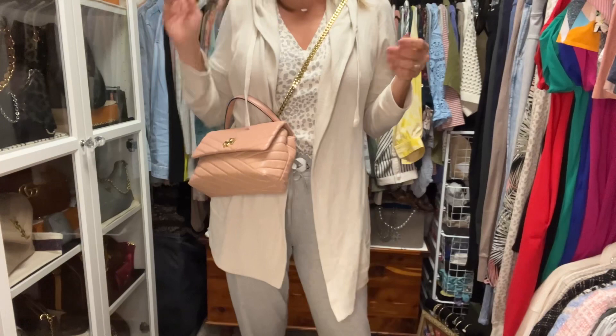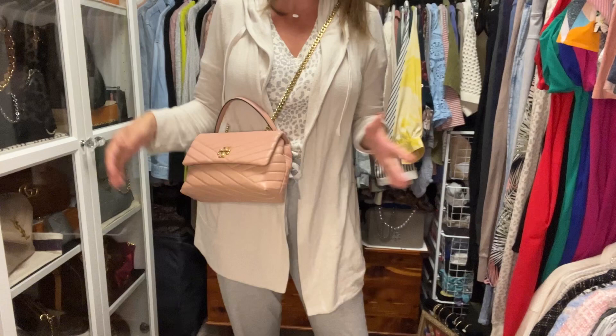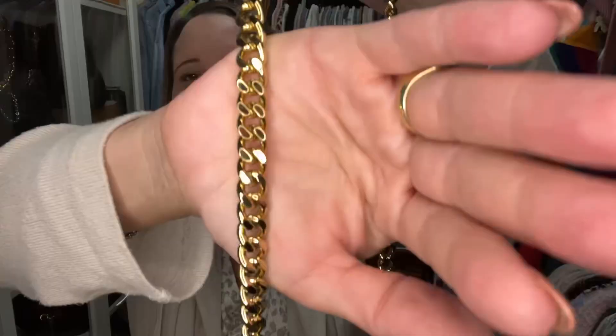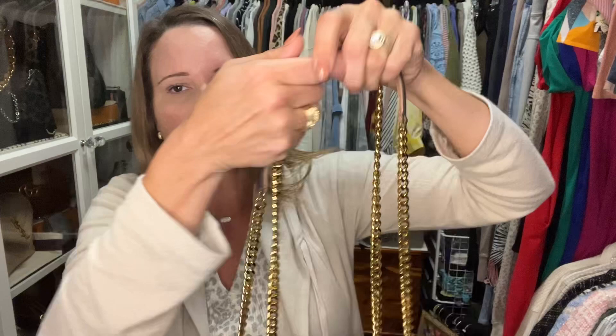Keep in mind the strap is not adjustable. If you want a shorter crossbody, you can pull up the center part of the chain and leave essentially a little top handle, then carry crossbody with just the chain. The chain itself is a curb chain, meaning it's flat, so it's comfortable even worn directly on the shoulder. I tend to overlap the chain on top of the leather when wearing it on my shoulder.